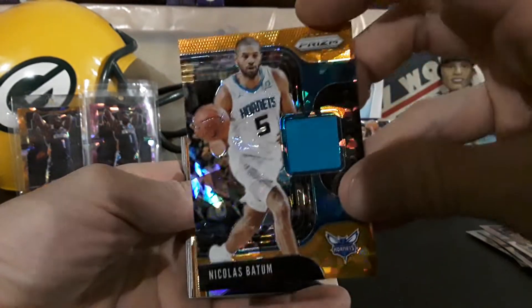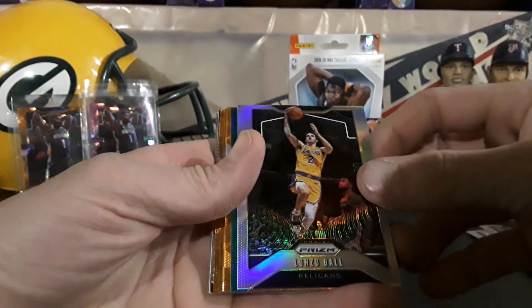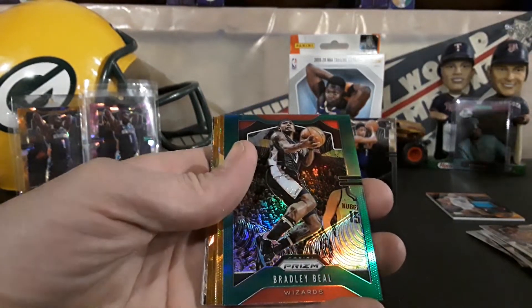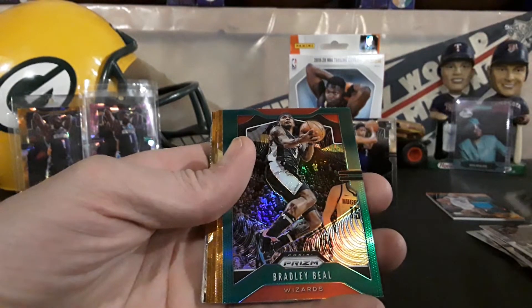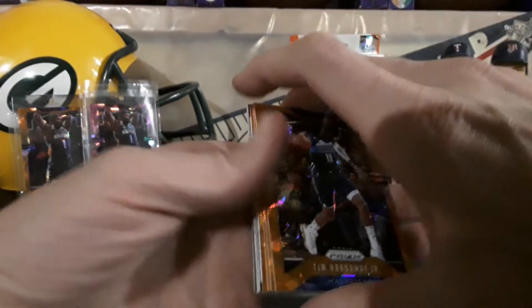Kent Bazemore, Colin Sexton, and our hit is gonna be Nicholas Batum — orange ice patch card. And we got a nice little Lonzo Ball silver and a Bradley Beal green right behind him. And here we go, we're getting into the good stuff — Tim Hardaway Jr.